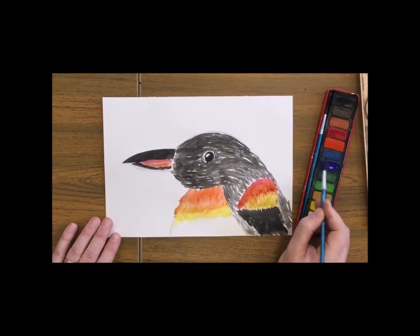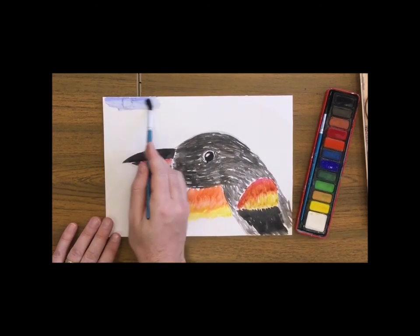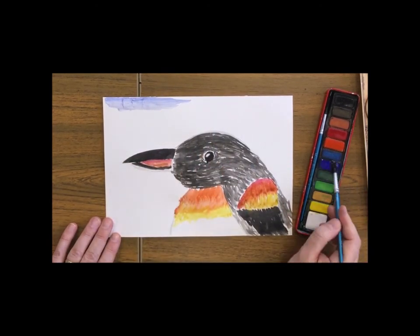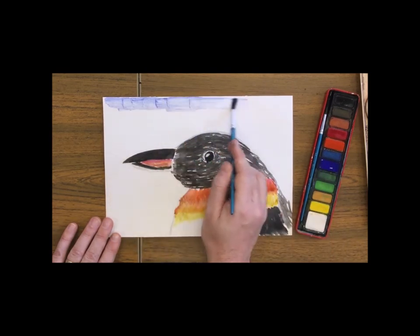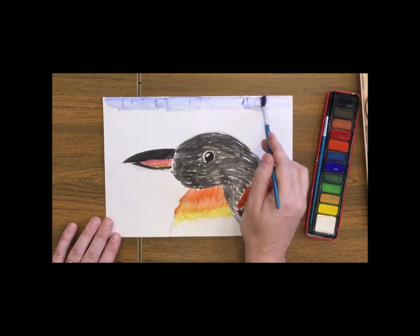Finally, with a blue colour we're going to add in a background wash to suggest that he's in the Antarctic and there's a nice blue sky behind him, being careful not to go over the edges of the penguin.